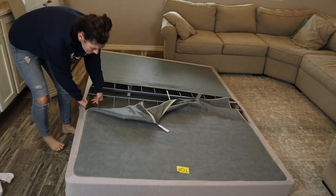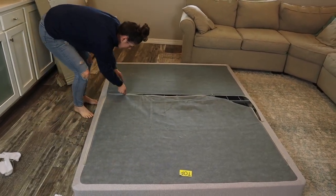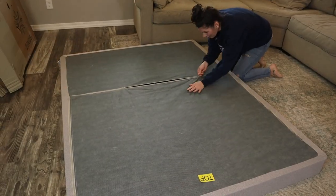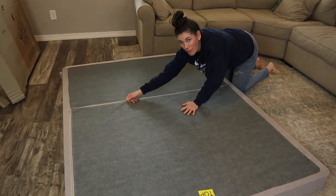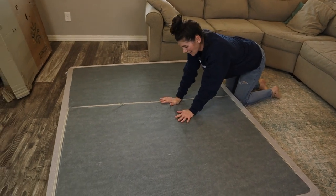Okay, and then we zip it up. There we go. My box spring is ready. Sweet.